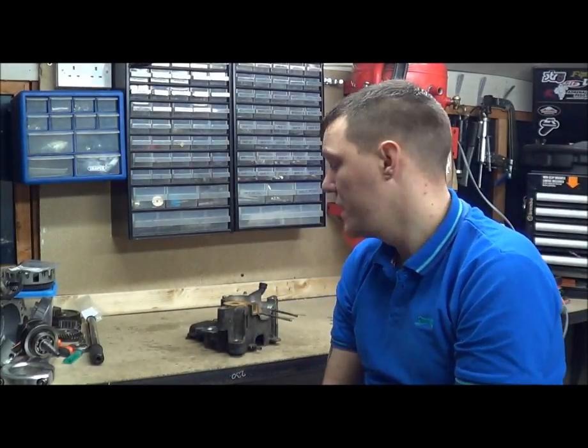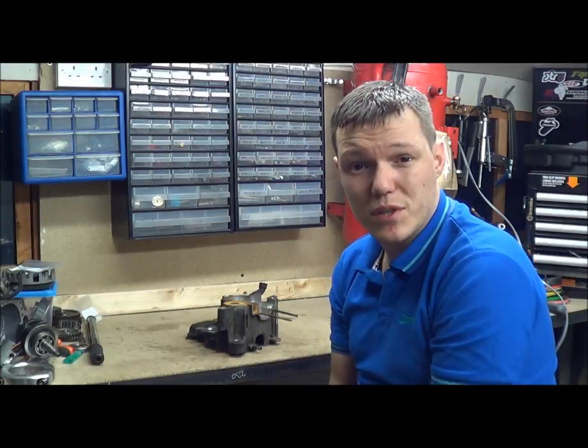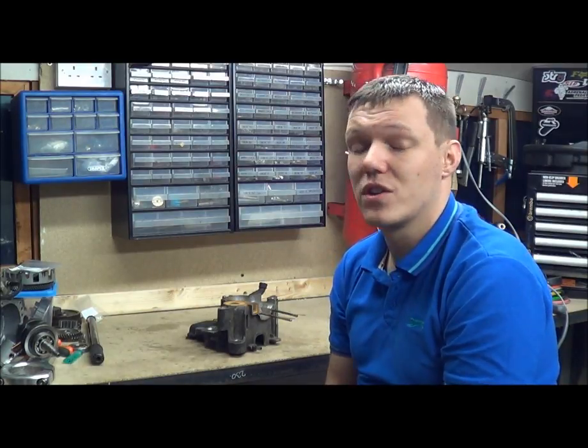Hi, welcome to Point of Power. My name's Matt. I'm on Facebook now, which is great, so go check it out.